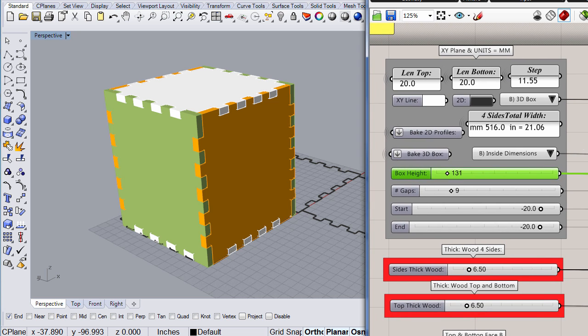Excellent. And right there you get to see how much material you are going to need. Perfect. Let's get to work.